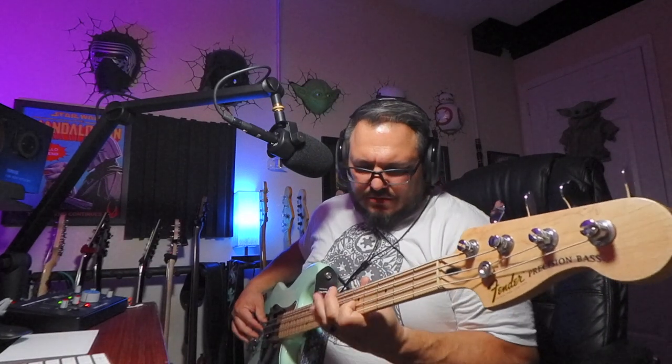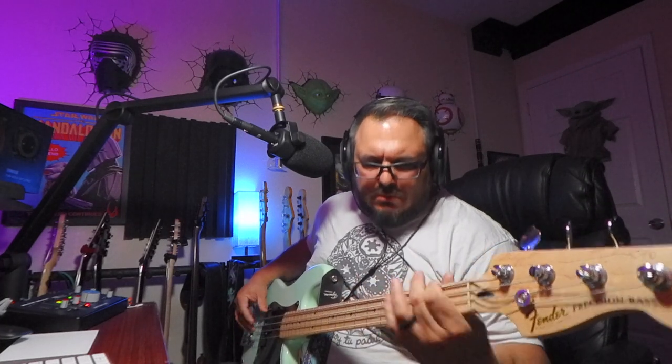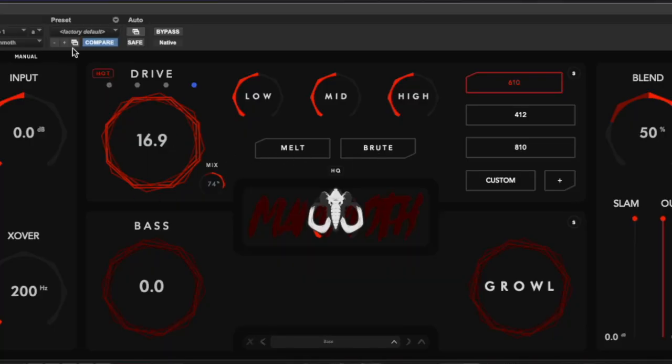For all of you that don't know, this is the hot button. You heard my tone at 74% mix. That's real aggressive, real hot.